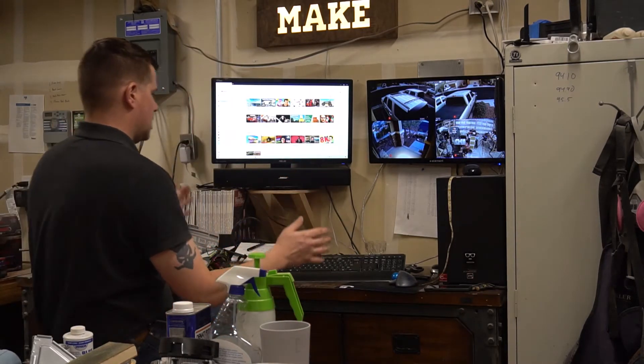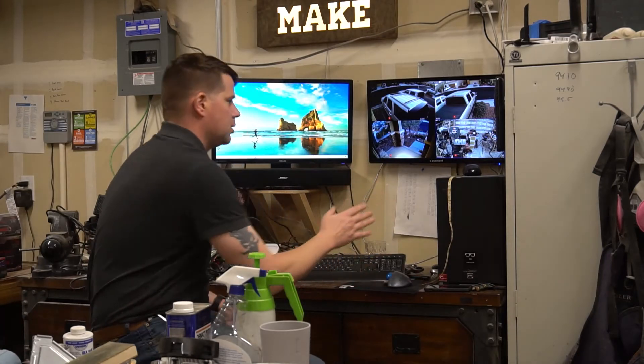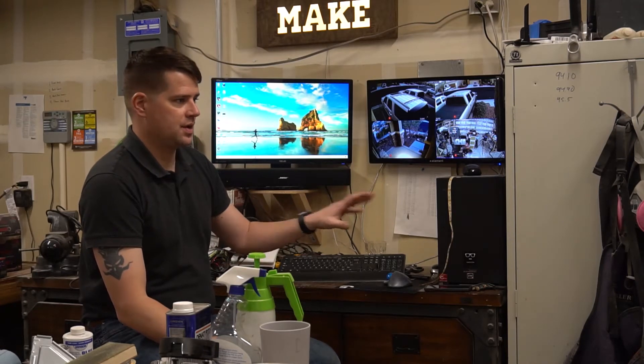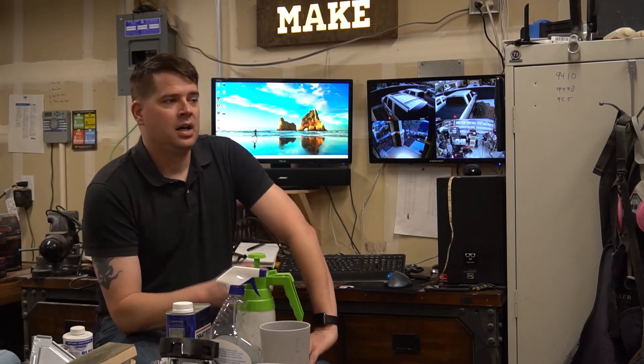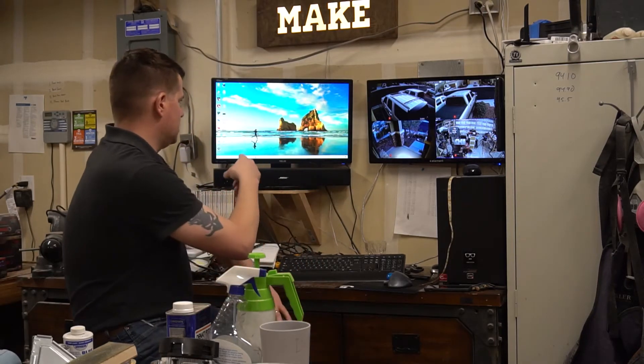Next up, I moved my command center. I got a dedicated computer — the kids' old computer. I just swapped out the motherboard and traded an old case for this case, so it didn't cost a whole lot of money. I have a dedicated computer here in the shop. I don't have to worry about putting my laptop out here and getting it all dusty, because it's a really nice laptop. It'll be used to run the CNC machine and do graphic design stuff for the CNC machine in here.